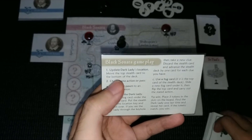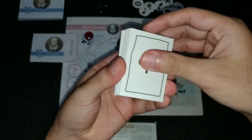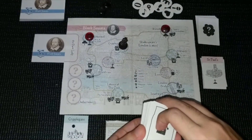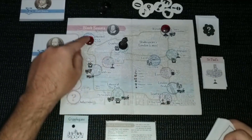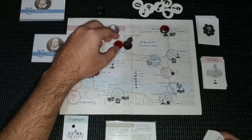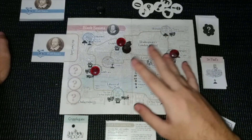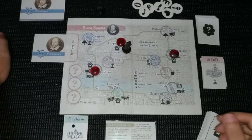Now let's follow the reference card for the turn. Step one: update the dark lady's location. We move the top stealth card to the bottom of the deck — that's how she moves. And she possibly moved into our location. Looking at the possible locations, she could be here, here in our exact spot, or she could have moved down here. These trackers show the possible locations of the dark lady.